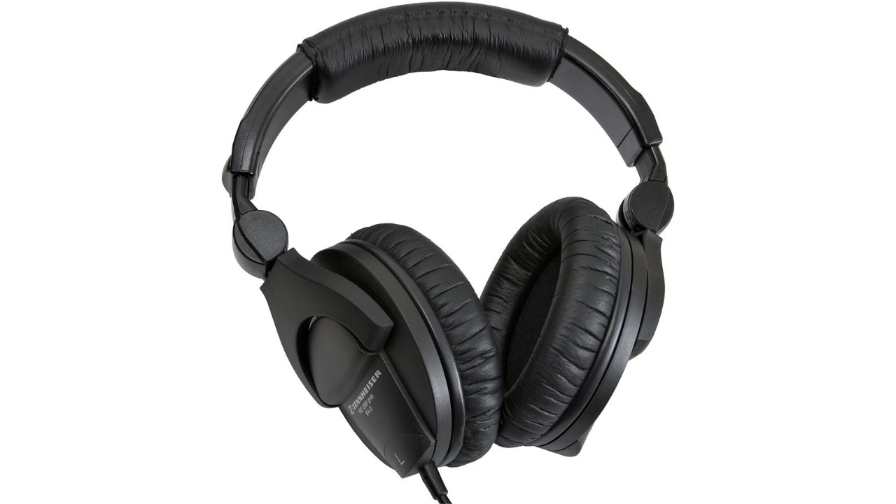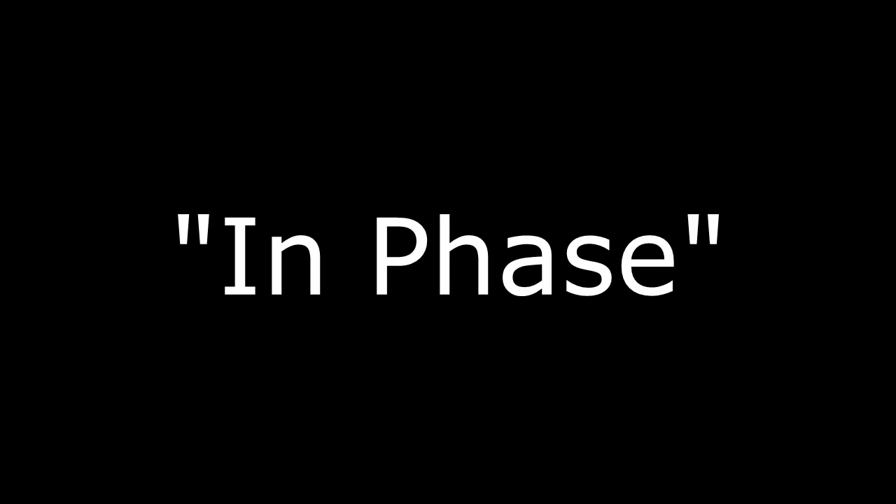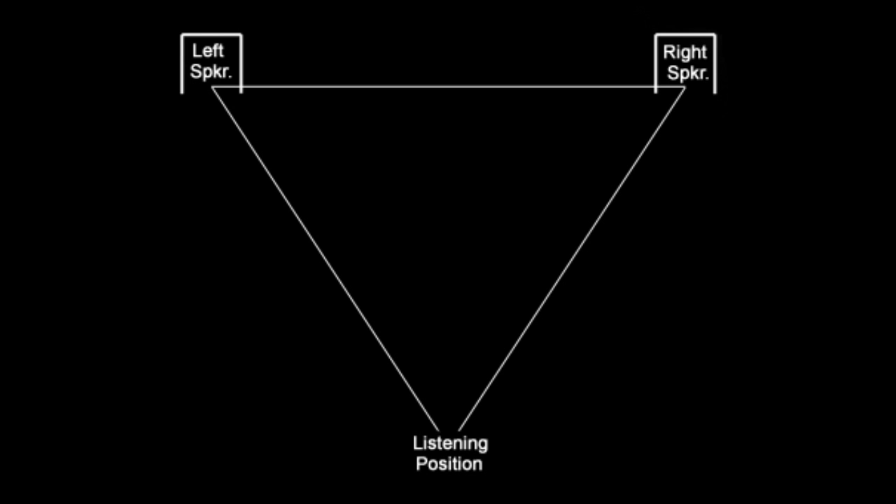Welcome to the Audio Phase Demonstration Podcast. Use headphones or earbuds for best results. The first sound you will hear are the words 'in phase.' It sounds like it's coming from right in front of you, because the sounds are equal in both ears — it sounds like a monaural sound.